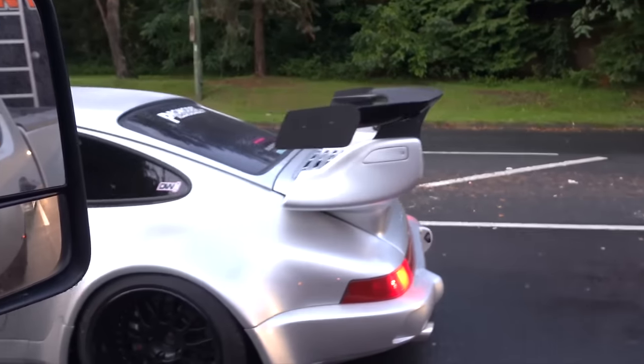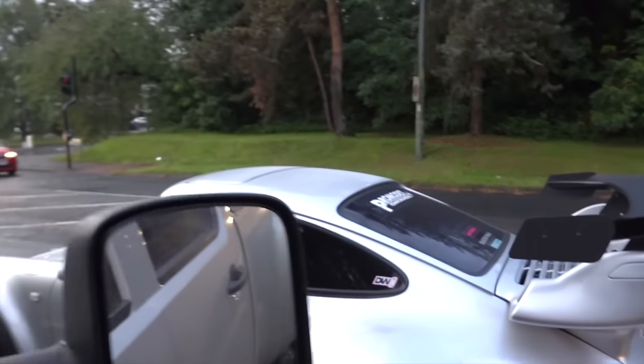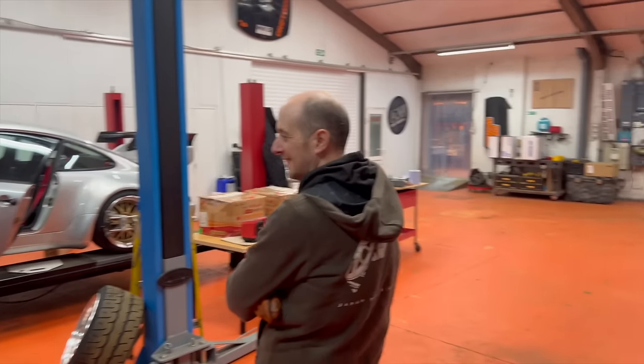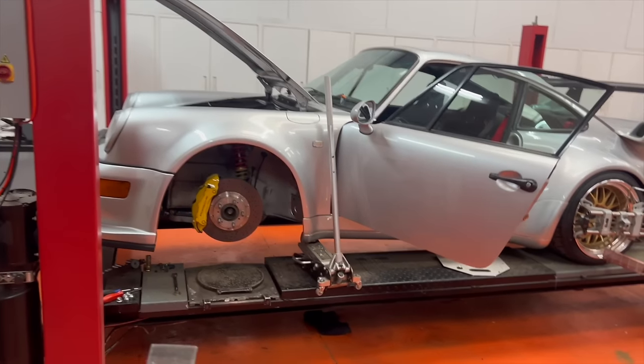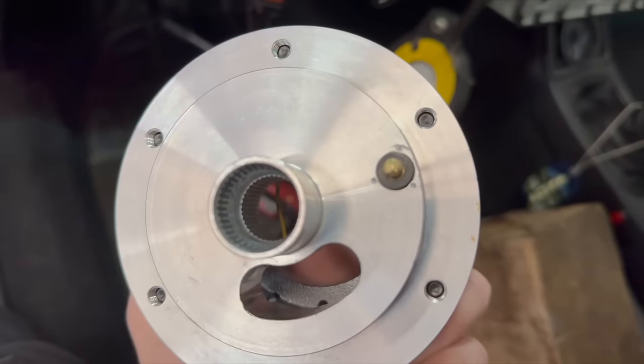Clutch options arriving on Thursday from Germany from FVD Brombacher. I've given in - going with a single plate Sachs OEM-style replacement clutch and flywheel, an RS flywheel. Even though I'm really used to driving this thing, it's still an absolute nightmare and you're constantly living on the edge of stalling. If I ever want to ask Jay to drive this for me again, I need to fix the clutch.